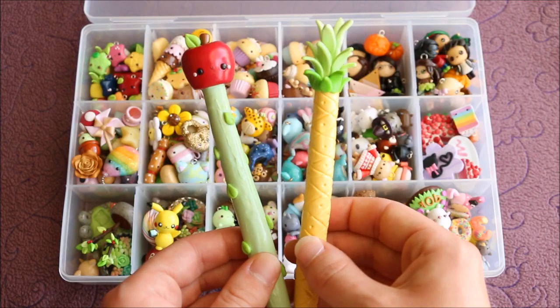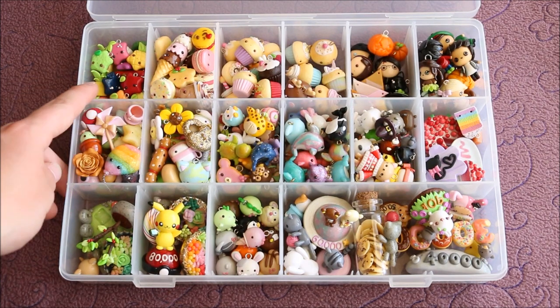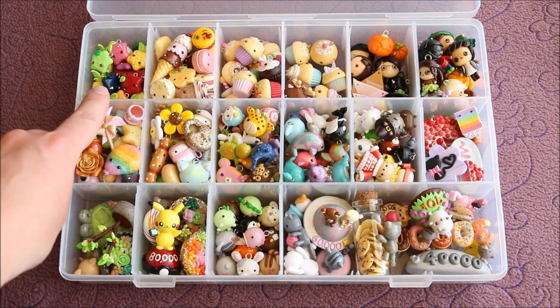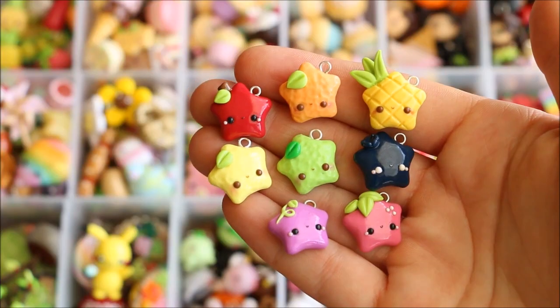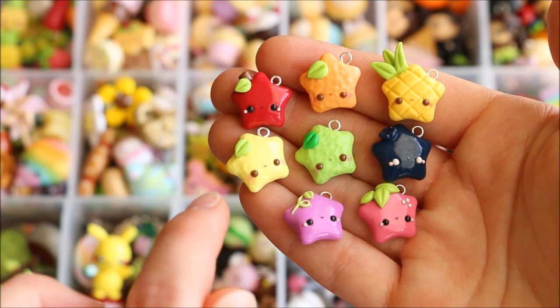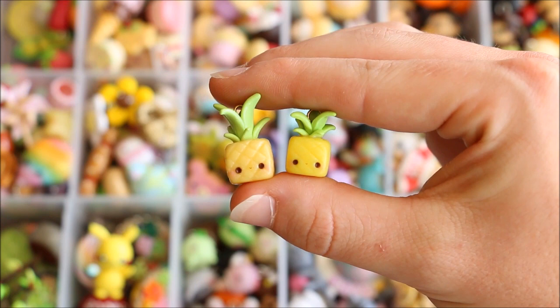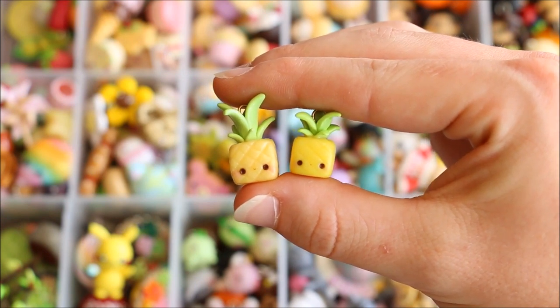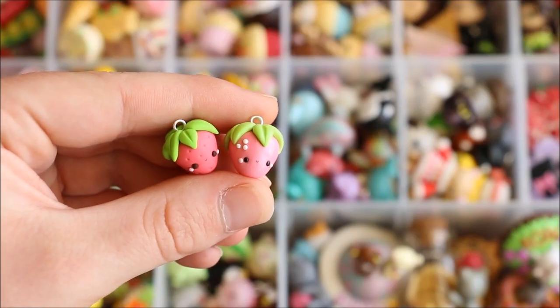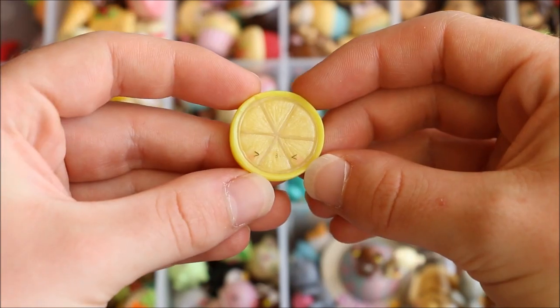I then have an apple pen and a pineapple pen. Now I'll start with this top section, which is a variety of fruits, veggies, and healthy food. I have a few different fruit stars — there's an apple, orange, pineapple, lemon, lime, blueberry, a purple grape, and a strawberry.